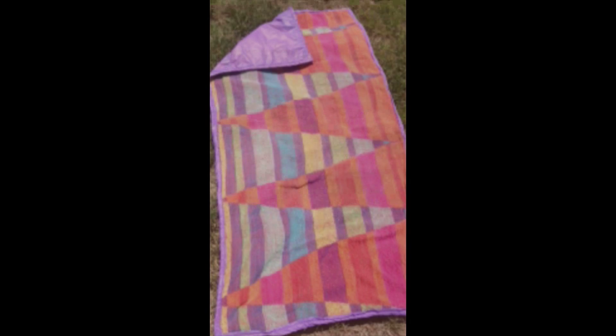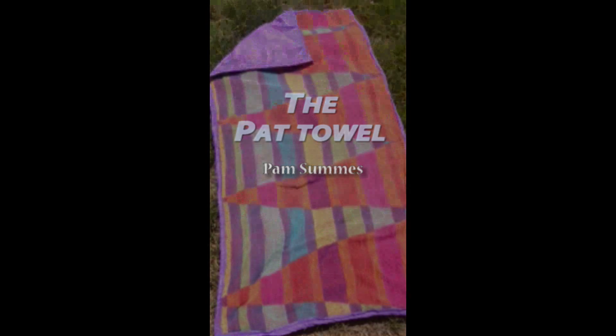Avoid catastrophes like this. The Pat Towel.